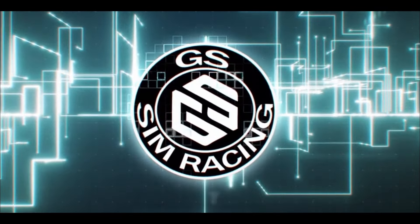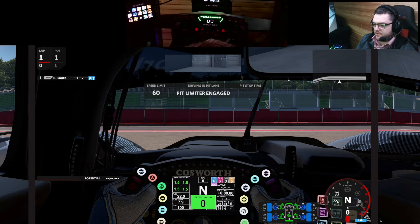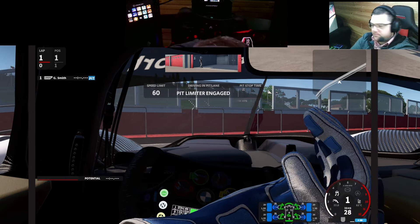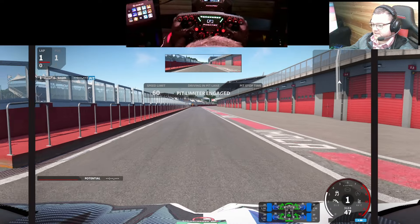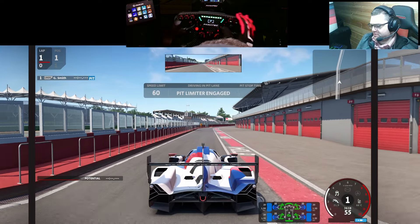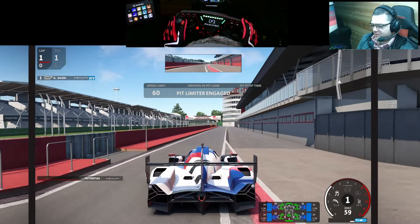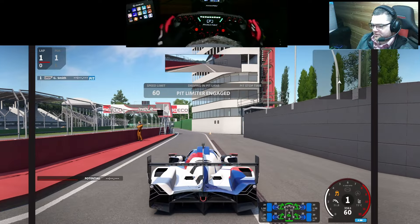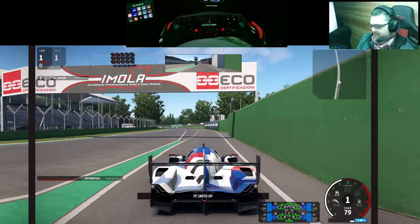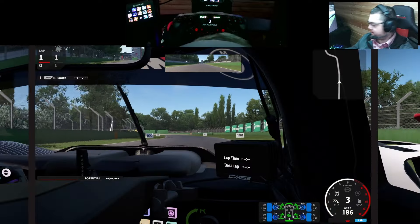I'm jumping into Automobilista 2 to run the BMW M Hybrid LMDH hypercar. I'm going to run this back-to-back against Le Mans Ultimate, and I think I also have it as a mod in Assetto Corsa, so I'll jump into that as well. I haven't played AMS2 in a while, so let's get an outside view first and do a quick sound check.